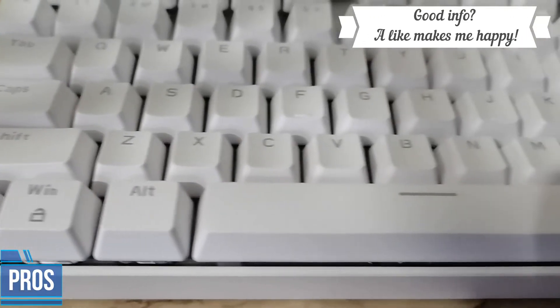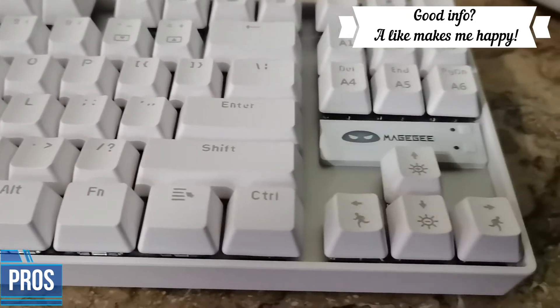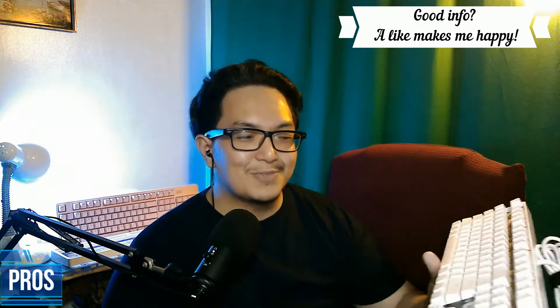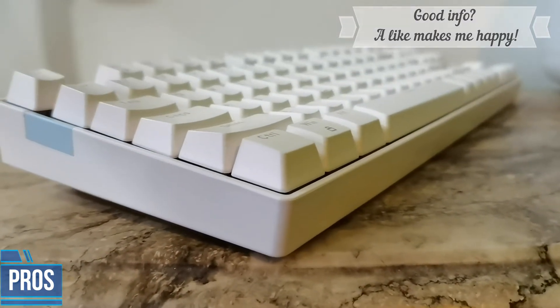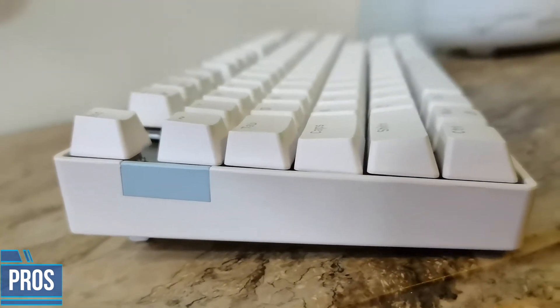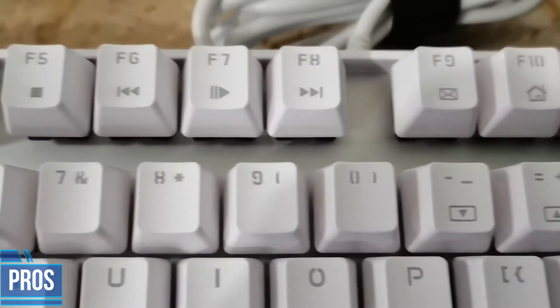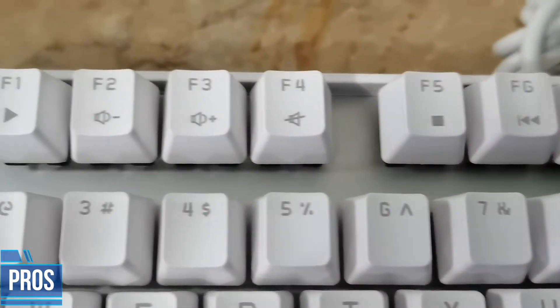Now let's head over to the pros and the reasons why you might want to buy this product. Number one is that it's got very good aesthetics and is really presentable. Although it has only one LED color — light blue — to me it looks very aesthetic, and I don't mind much about RGB anyway. As for the keycaps, they're very good because you don't get a lot of printing anywhere and they're double shot, so you won't ever have to worry about them fading.